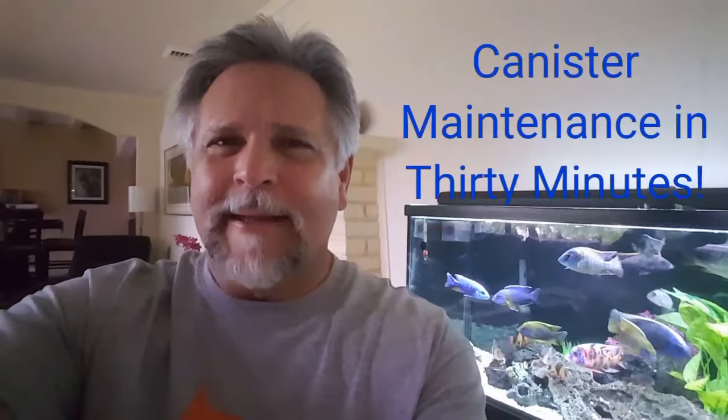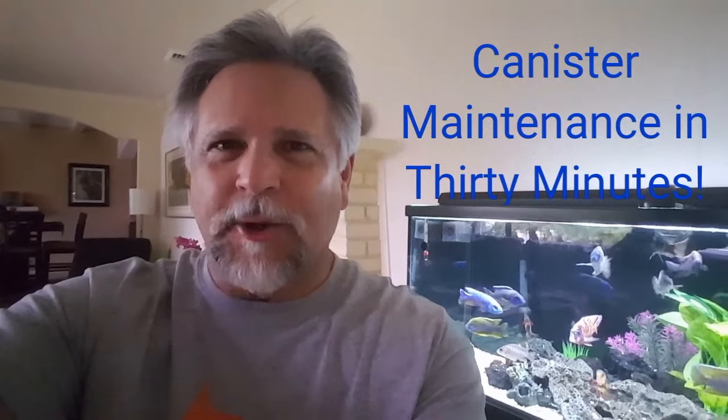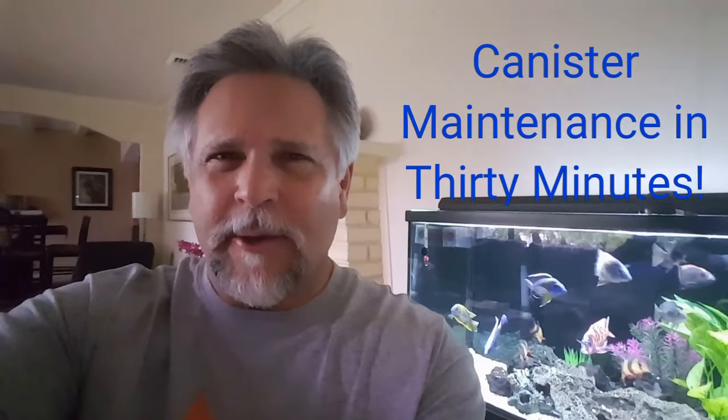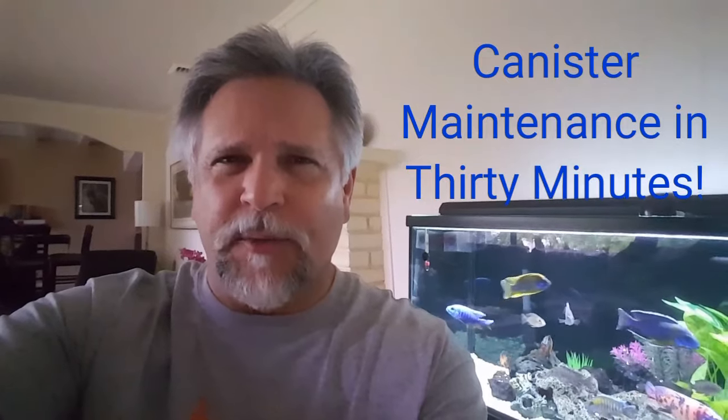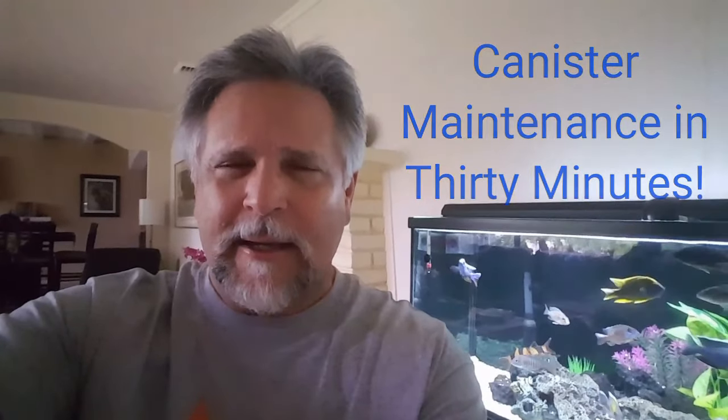Hey YouTube, it's Ben here with the 60 gallon cichlid tank, and today we're going to talk about servicing a canister filter. I'm going to show you how I do it — it takes me about a half hour. I know some people avoid canister filters because they're afraid of how long the servicing takes, but I'm going to show you how to get it done in about a half hour. It's pretty quick and pretty simple.